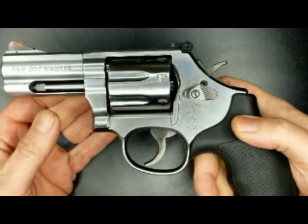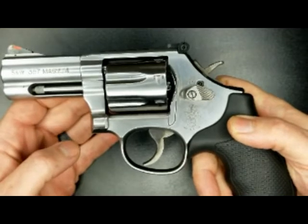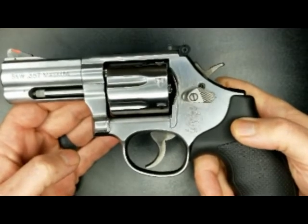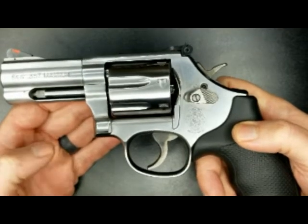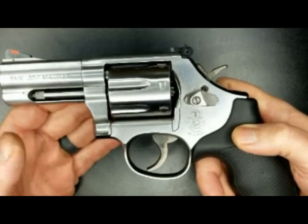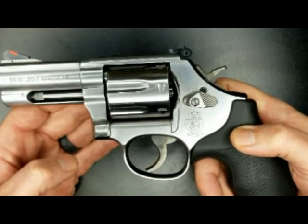I've put a few hundred rounds through this firearm and it's never given us a problem, but it's a revolver — they're pretty reliable. It's got enough heft that even with the shorter barrel the .357 just fires great, with very minimal recoil in my opinion.